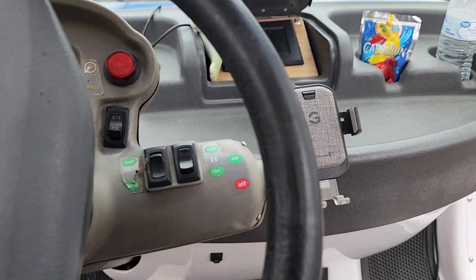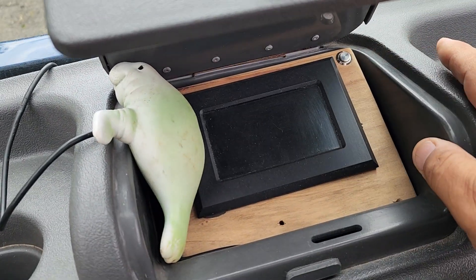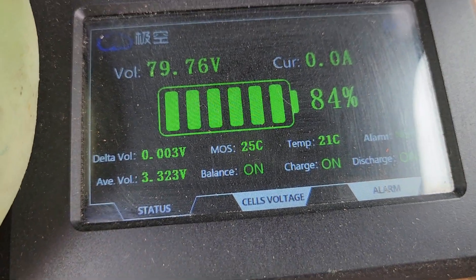Some people ask me if 100 amp hours is enough — I think it is. Bringing up the display, you can see I've still got 79.6 volts, 84% state of charge.